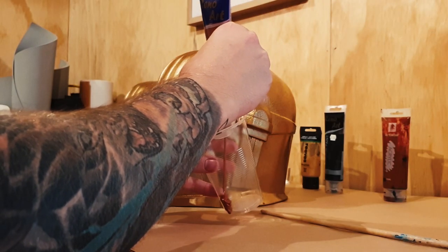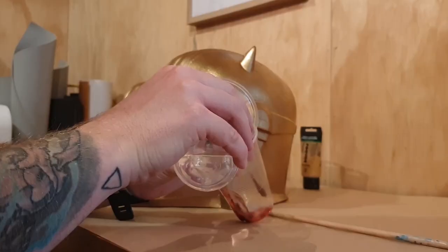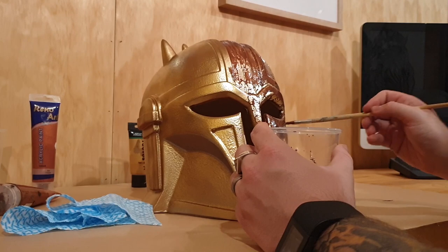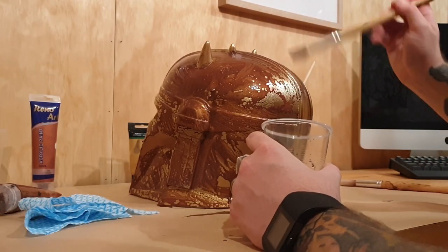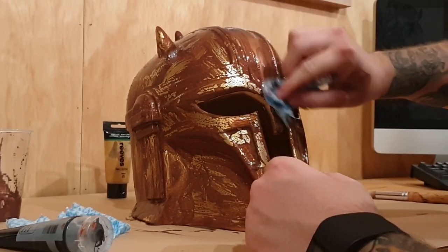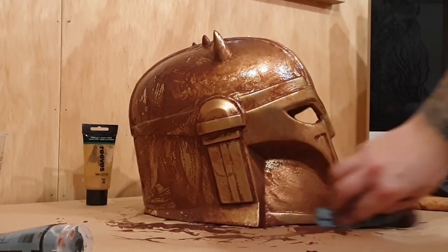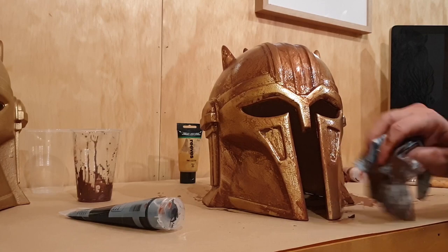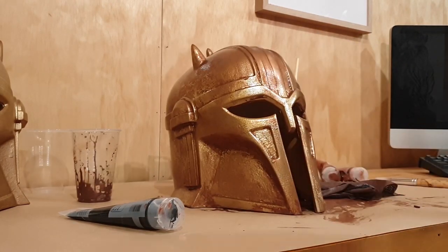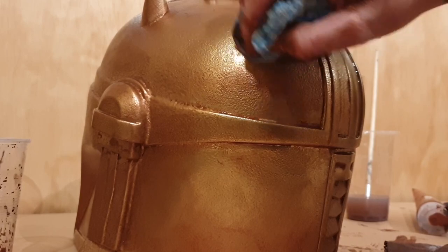Now once that gold's set we're going to do our first grime pass. This is a mix of a copper base with burnt sienna and black. I'm going to water that down and just work it over the entire model. While that's still wet, grab a scrap rag and wipe away the paint, leaving it in the areas where you want the contrast to sit. I'll also clean up areas where I want higher contrast, wiping away the paint and stripping it right back to that gold base.